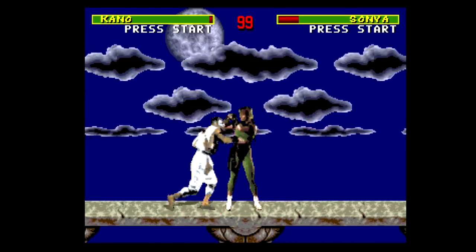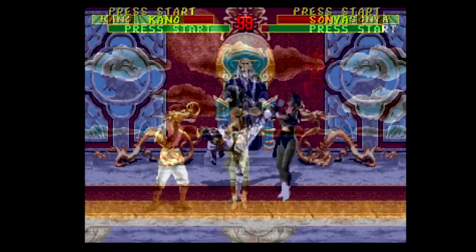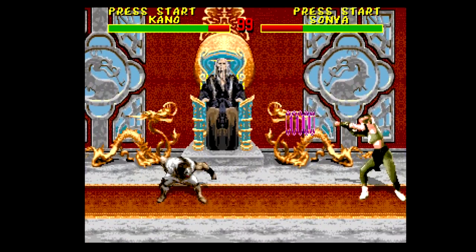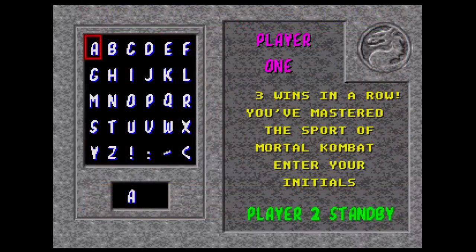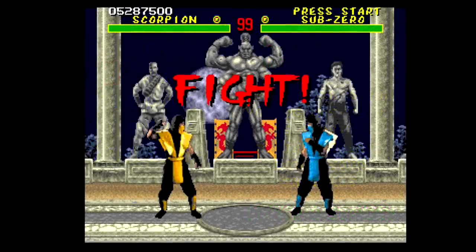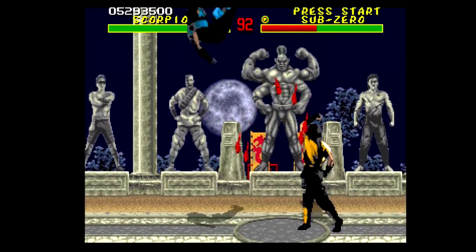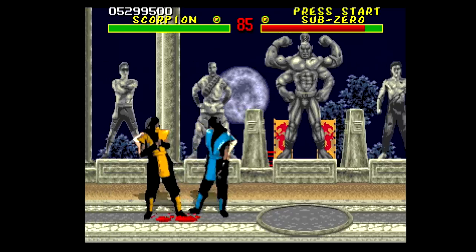Despite its problems, I had always considered the Sega CD version of Mortal Kombat my favorite of the 16-bit releases. I can now honestly say that this is the one that takes the crown. Aside from the changes I presented here, there are a load of additional modifications I didn't spotlight — a new SRAM feature that saves your winning streaks, a new quick reset, changes to the startup and ending sequences, and a training mode. This really goes beyond your normal hack job and adds some meaningful material that really shows off that the Genesis could have done a port a hell of a lot closer to the arcade original.